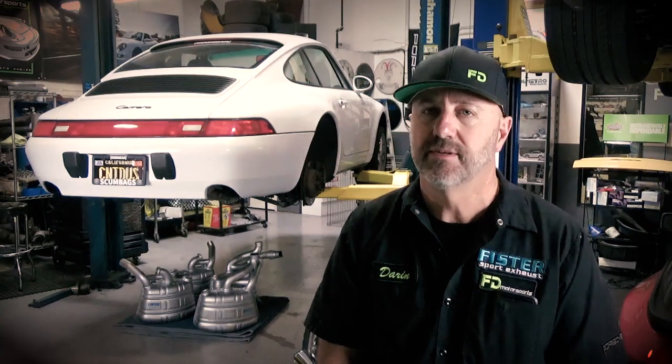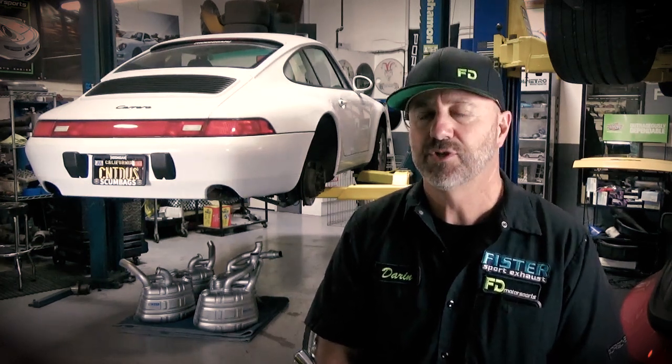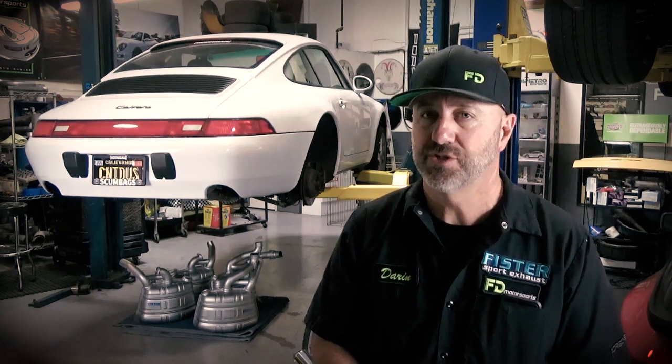Before we were using regular media blasting, and it was actually really roughing up the surface a lot. I wasn't really happy with the finishes we were getting. It was making them clean, but the vapor honing machines really make it look new, not just clean.